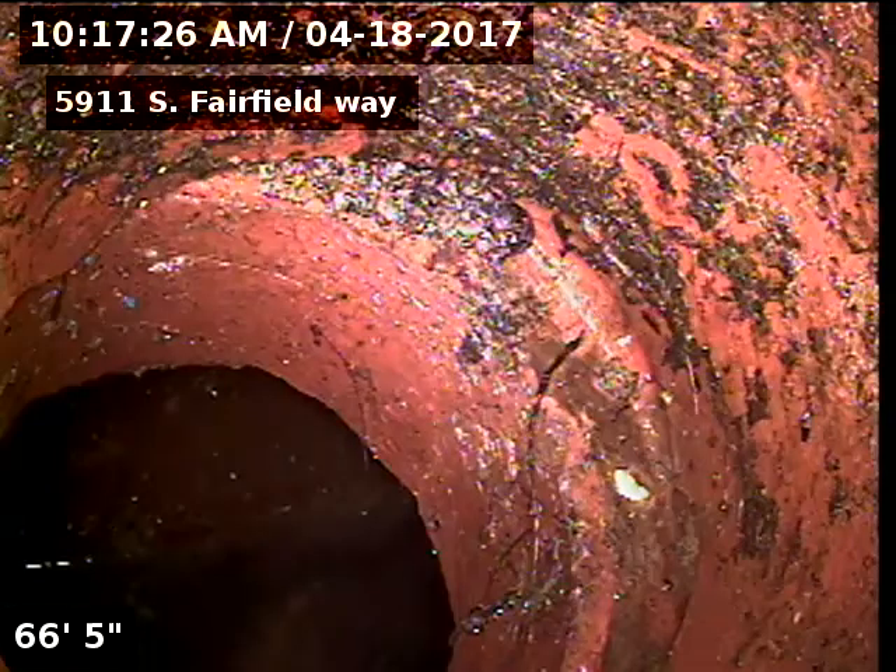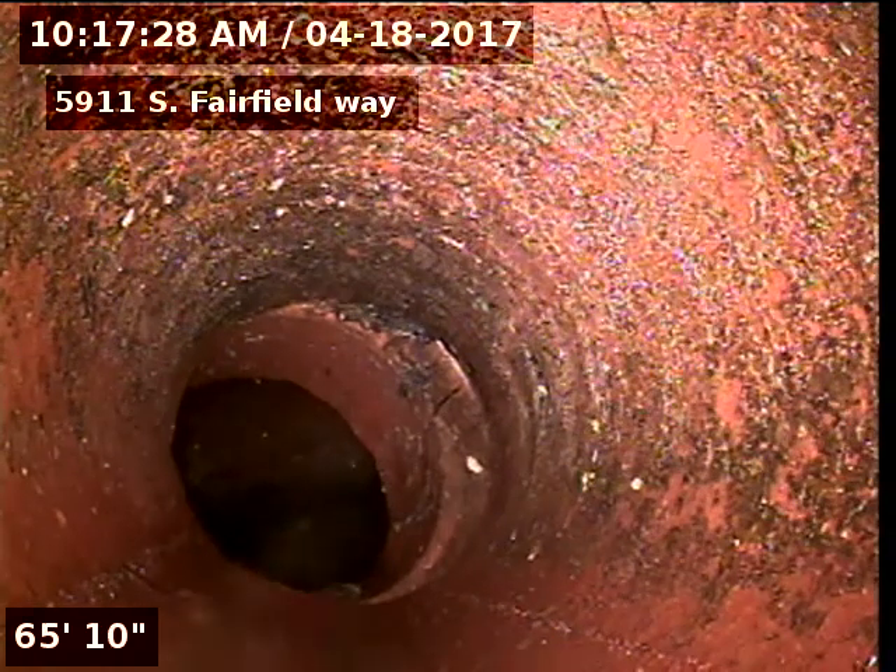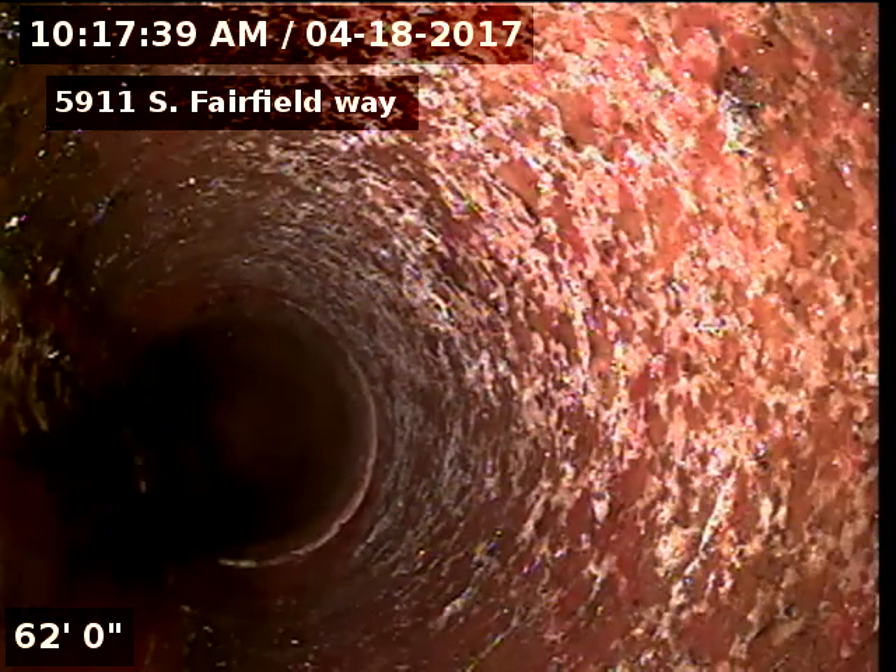There's our tap connection into the city. Looks like the line is original clay tile piping on the exterior side of the home.